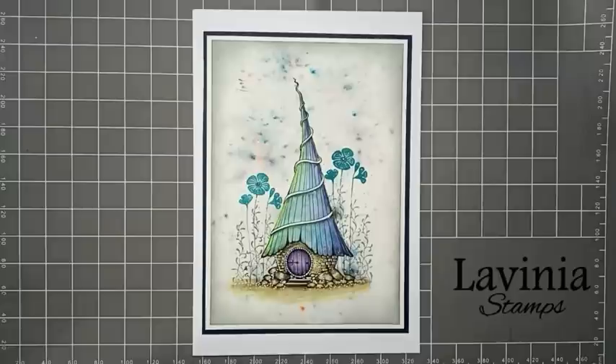Hello everyone, it's Elena here from Lavinia Stamps Design Team. Thank you for joining me today and I'd like to share with you how I made this card home.